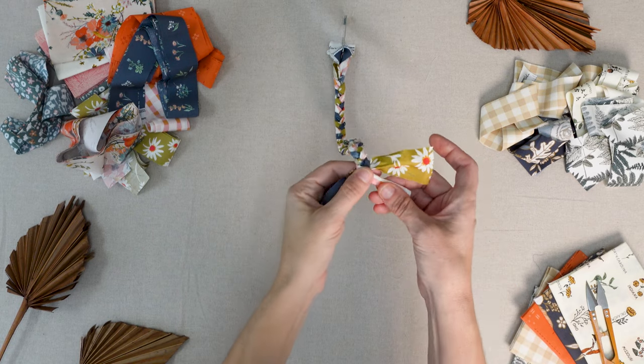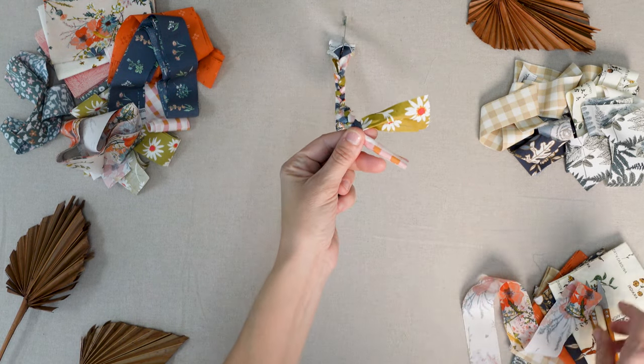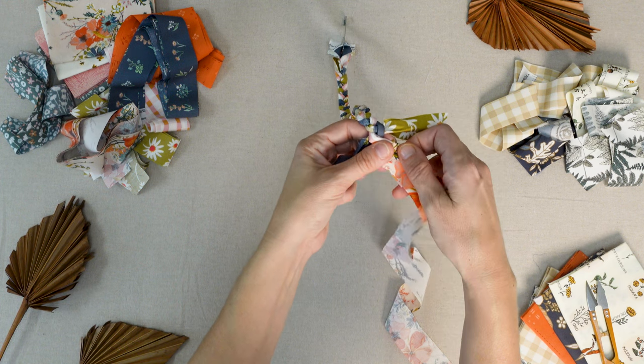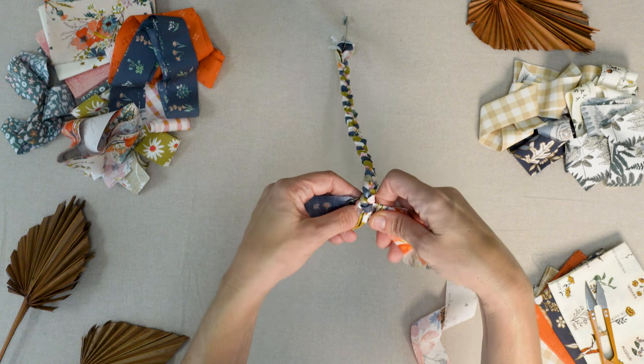To add a new strip: when you get to the end of a strip, stop at about one inch from the end and place your new fabric on top. You can fold over the edge or leave it as is — it won't show much when it's all sewn together. Pinch or twist these two fabrics together and continue braiding.